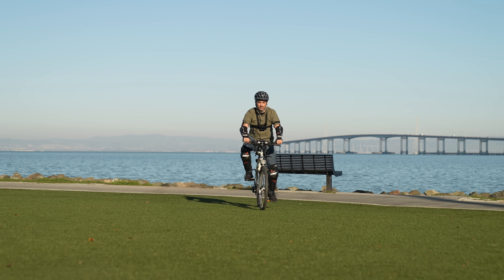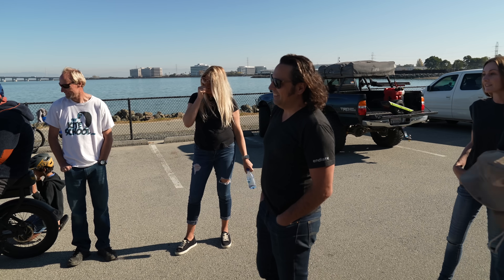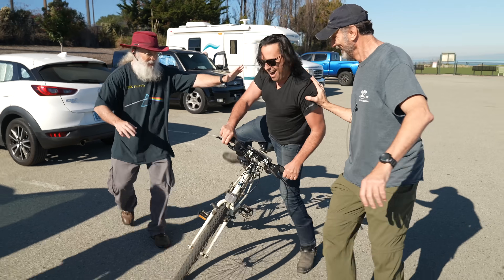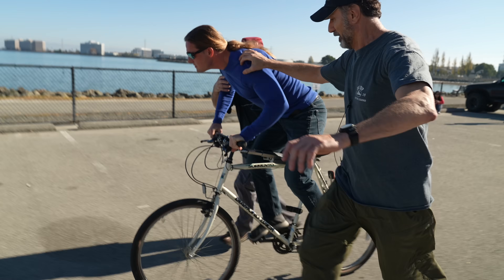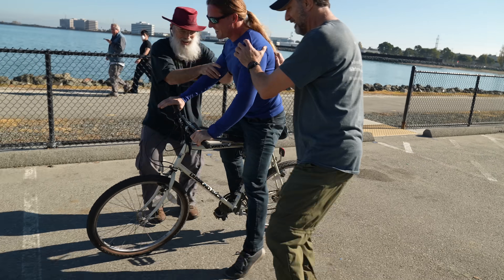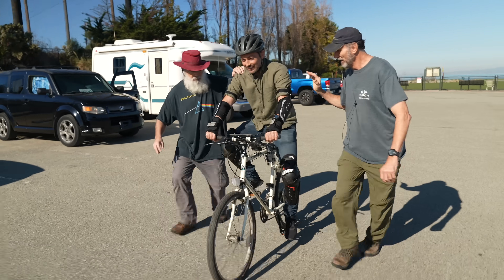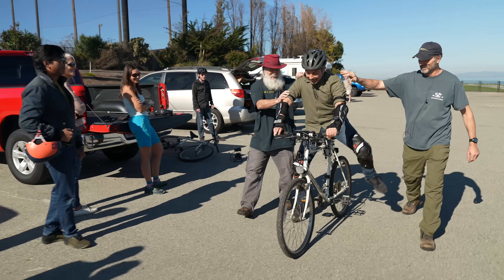Just watch what happens when we lock the handlebars completely so you can only go straight ahead. Some people tried going really fast; others experimented with extreme balancing techniques. But even with the gyroscopic effect of the wheels, no one was able to keep the bike upright for more than a few seconds. It is just as hard to balance on a bike with locked steering as it is to balance on a stationary bike, because you can't steer the bike back under you.